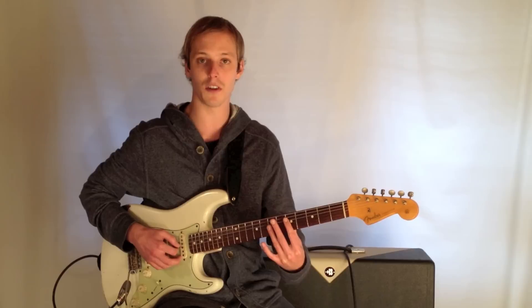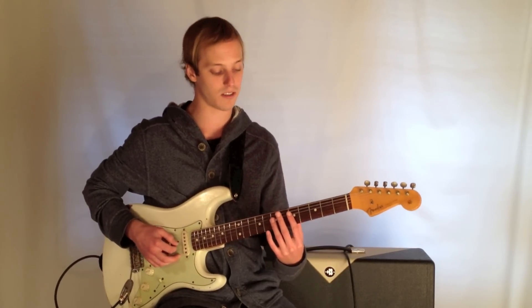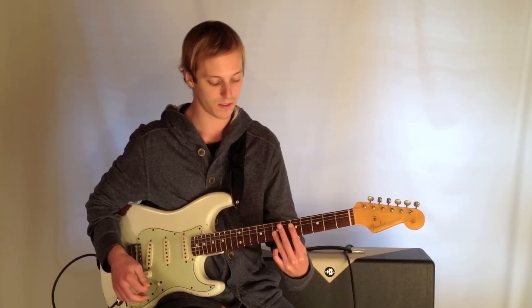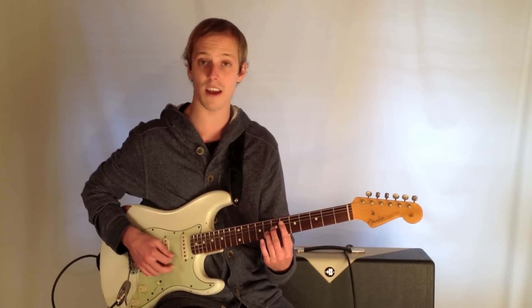Here's the first chord — be sure to click the link below that has the tab for this. It's a G major 7; we're going to play 5, 7, 7, 7. Then we're going to go to a Bb13, which is 6, 7, 8, 8.